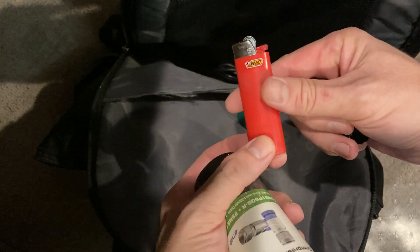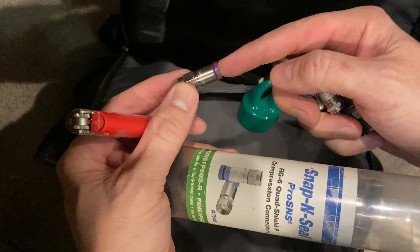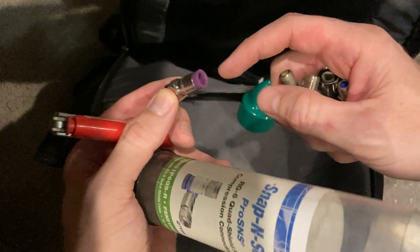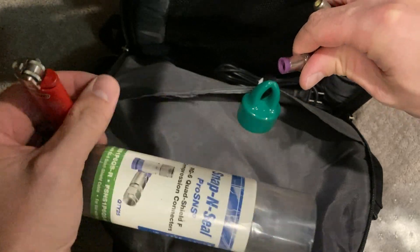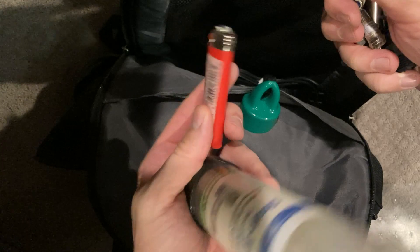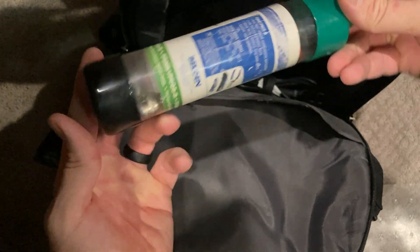Everybody asks me why I have a lighter in here. That's because the shielding of the coax cable sometimes will not go into the end. So I'll heat up the cable and then it just slides right in and you can crimp it down really easy. That's why I have a lighter with me — I don't smoke. It's super handy.